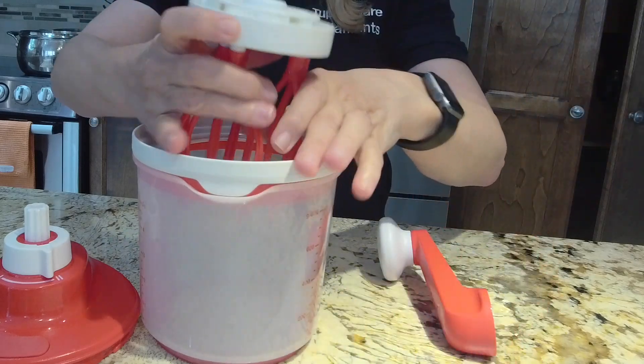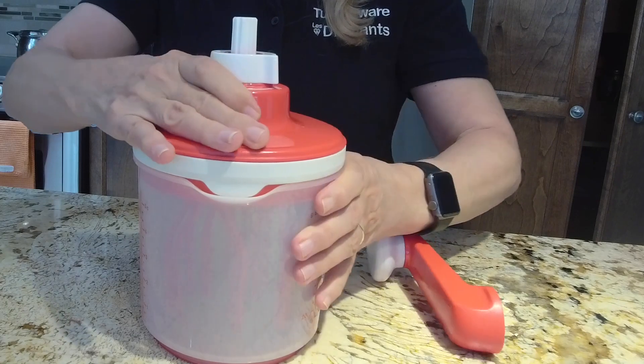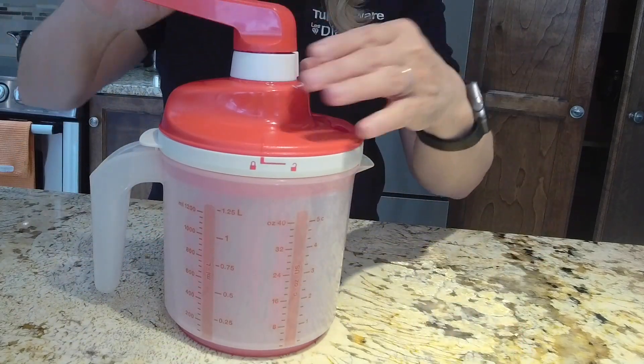Assembly of your Whip and Mix is really easy. You can use the little teeth at the back of the handle to hold everything in place. Then put your lid on and snap it into position to make it firm.